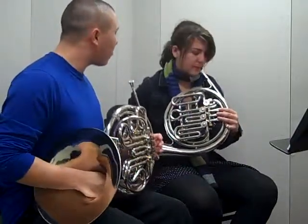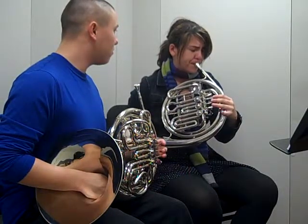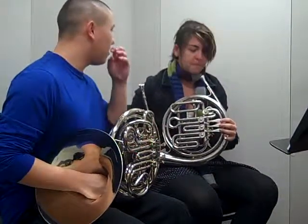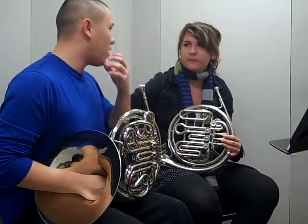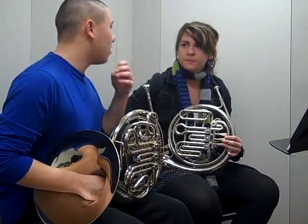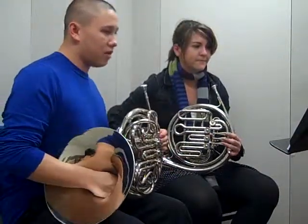Try it on your own now. Do you kind of see the idea of how your embouchure — corners are still firm, embouchure is still set — and just the tiniest minuscule amount of loosening as you go lower and tightening as you go higher? Does that make sense?